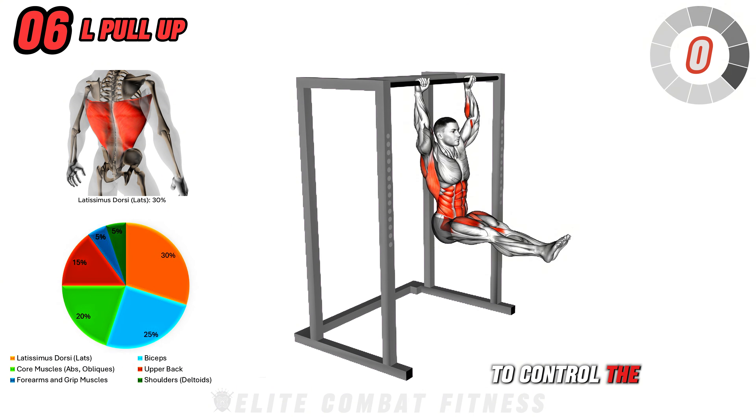This full-body exercise engages your chest, shoulders, triceps, glutes, hamstrings, and core, providing both strength training and a cardio challenge. Perform three sets of 8 to 10 reps.